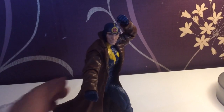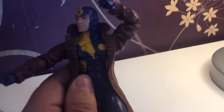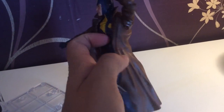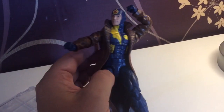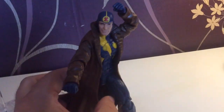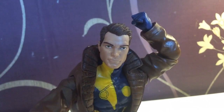Then we have the mighty Multiple Man, who looks absolutely - once again - a really top dollar figure, with a nice paint job and a fantastic coat, which I'm kind of gutted isn't removable - well, it is removable, but it's not going to do you much good. In terms of accessories, he comes with two different heads - there's head number one and head number two.